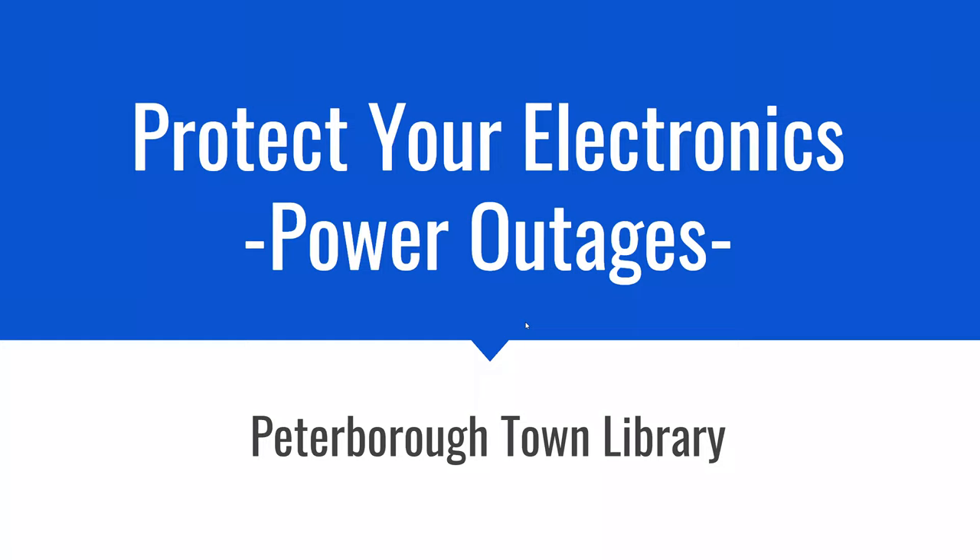Thank you everyone for joining us for Protect Your Electronics Power Adages. Tim is going to give us the how-to's and what to do and what not to do. Today we're going to go over some of the different ways to protect your electronics.